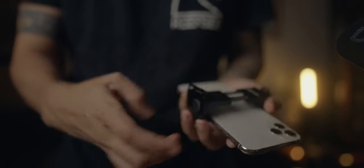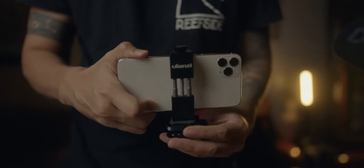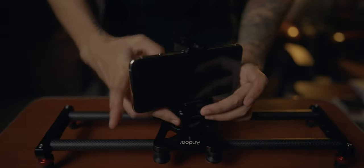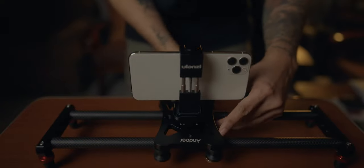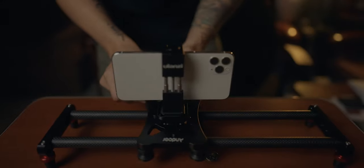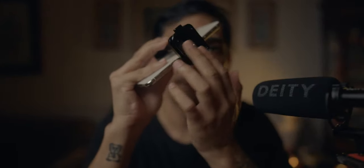You can also use it if you're a mobile shooter. One good thing about this PGY-TEK SnapLock Plate is that the plate is flat below, unlike the regular quick release plate.